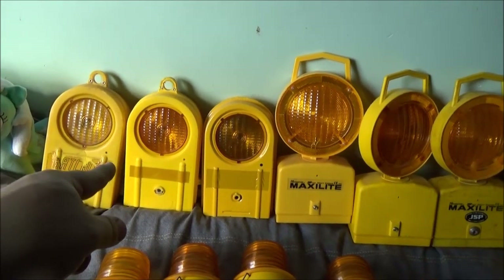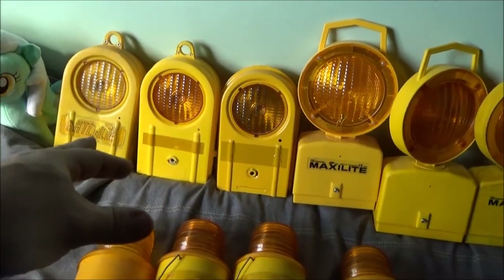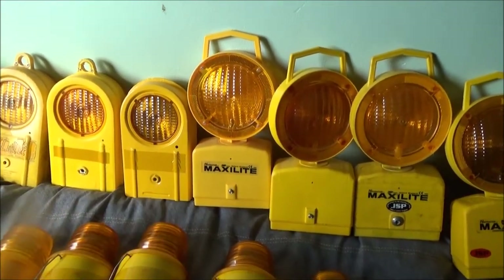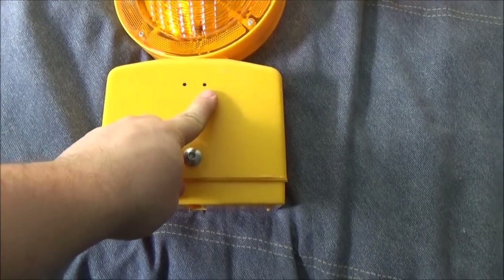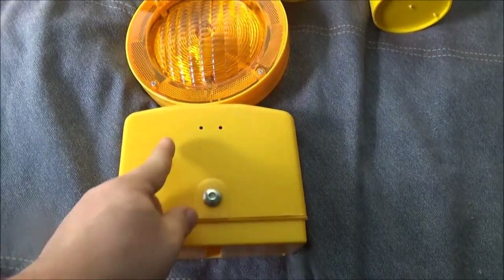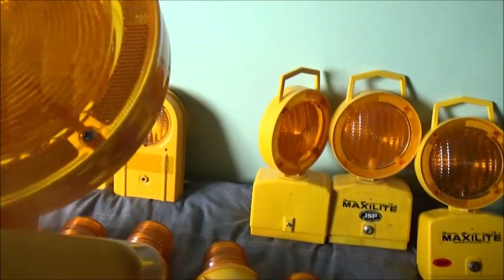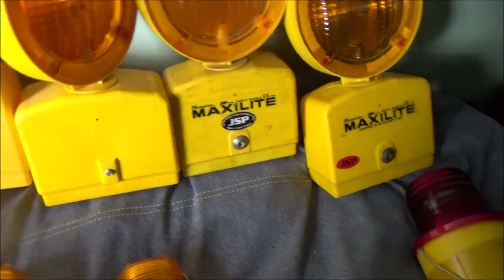This one was very kindly another free one sent to me by an eBay friend of mine. Same as this Maxi Light, which is the modern version they do. This is the LED version and it's got two switch holes on the back - it's got power on and off, and then it's got a switch that can switch between flashing and steady burn. So it's like an all-in-one. It's also got a photo cell in it, so it will only come on at night and go off in daylight to save on your battery even more.